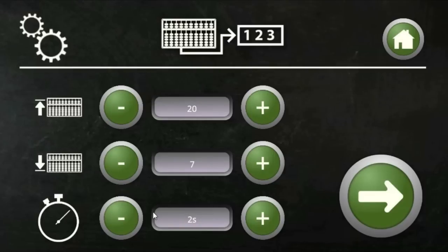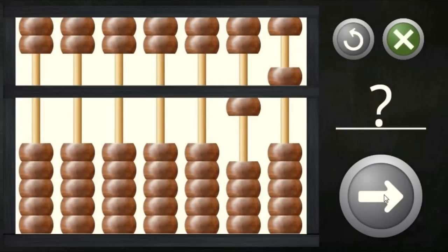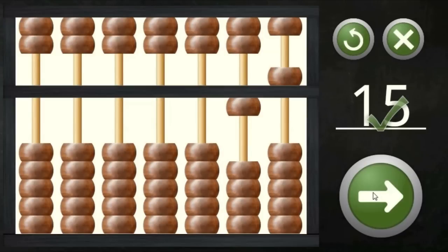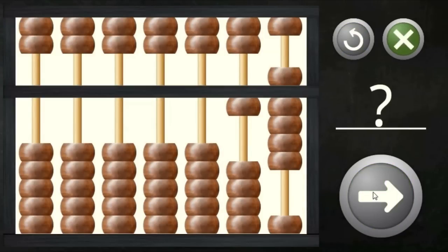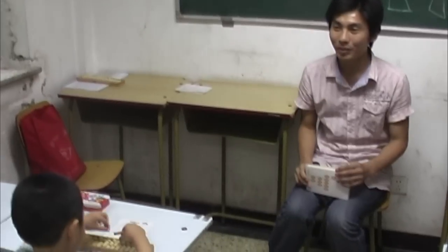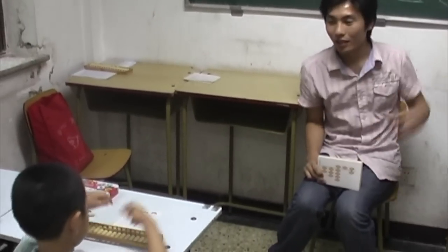Just like the Chinese students, you first exercise quick interpretation of abacus images. If you have an abacus of your own, you copy the image and then respond in numerical form. This exercise will develop your ability to imagine and keep abacus images clear in your mind — a skill essential when calculating using the mental abacus technique.